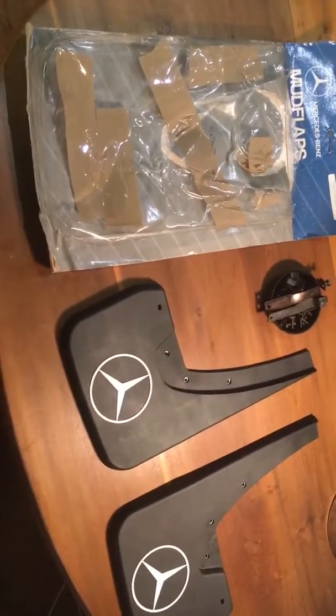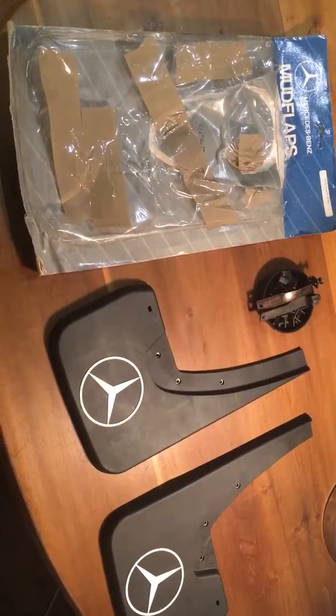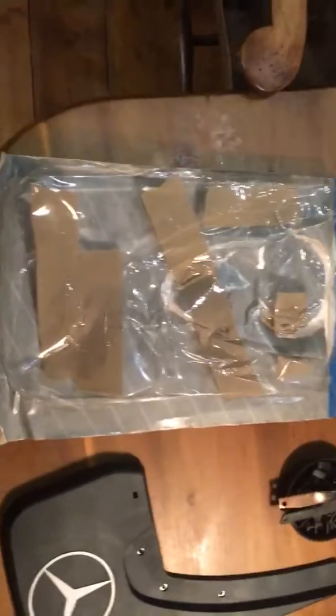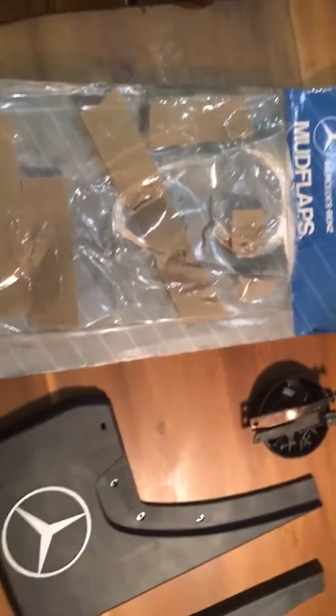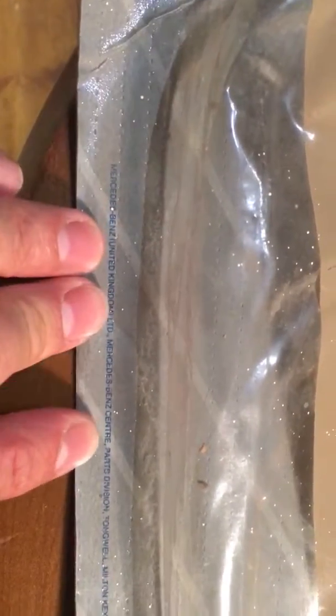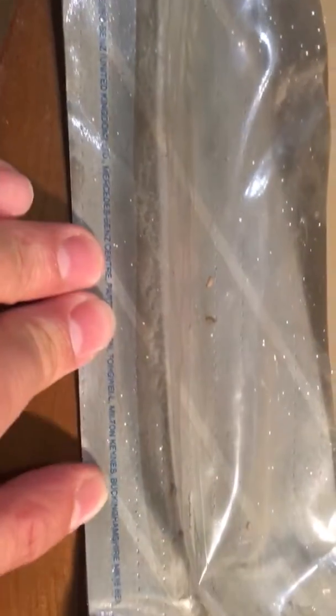What we've got here is a pair of rear mud flaps for a W124. I've had these for donkey's years and they've been in the packet the whole time. The packet is in particularly good nick. Looking at the bottom here: Mercedes-Benz United Kingdom, Mercedes-Benz Centre Parts Division, Tomwell, Milton Keynes — so I do believe it's the real McCoy. There's a part number there as well.